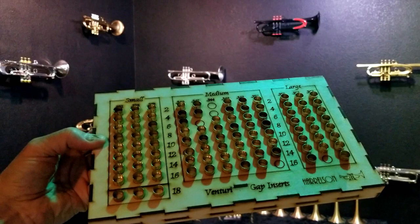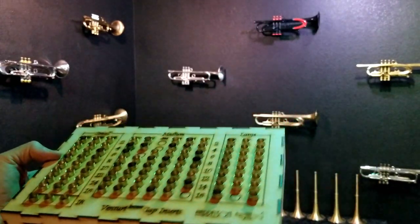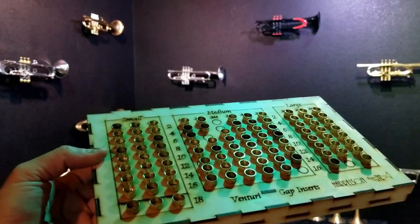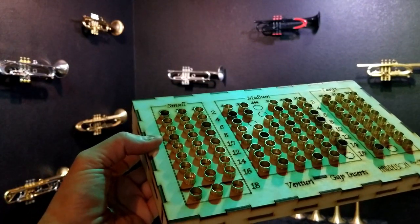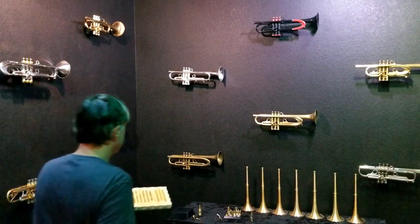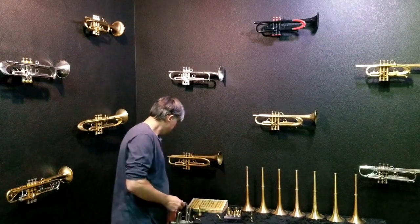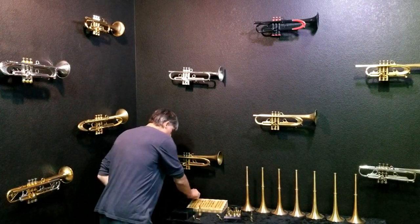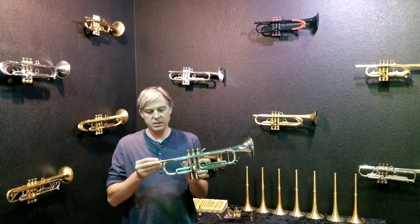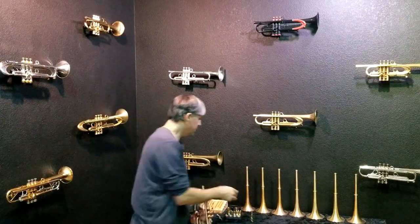From left to right we have different venturi sizes. The smallest one is 332 and the largest one is 360. You can adjust those, and then the numbers 2 through 18 allow you to adjust the flexibility in the slotting. I'm going to grab just one of these — the very smallest one, 332 with a number two gap setting. That means it's 20 thousandths of gap. I'm going to screw the receiver on and then play the horn.